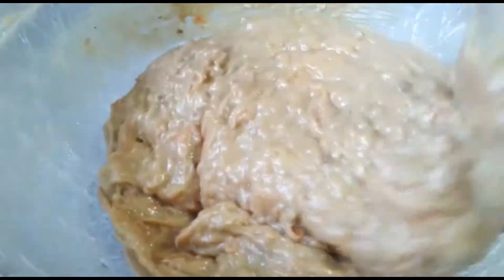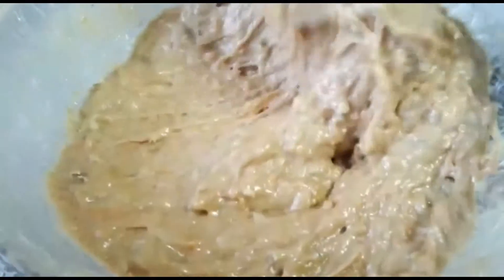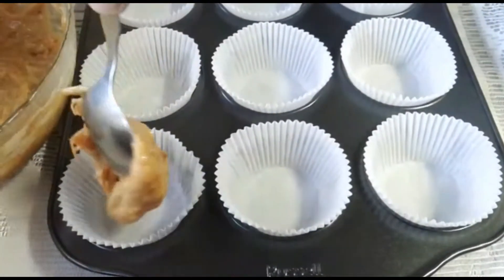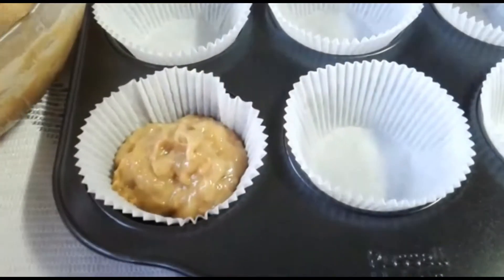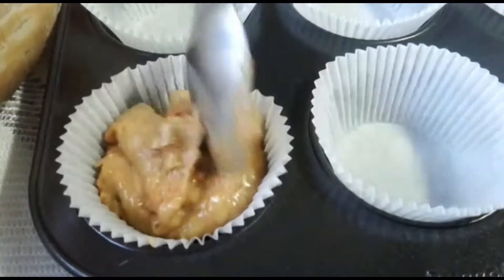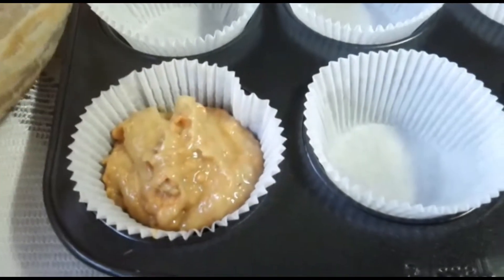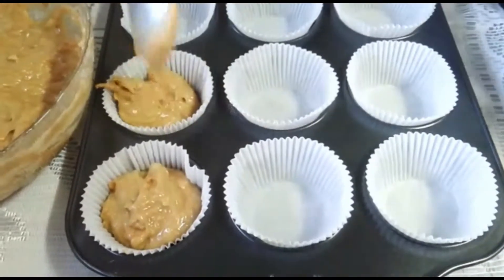Now we're going to fill up our muffin trays. Fill up the muffin cases but don't overfill them because then they're just going to spill over and won't look very nice. Fill them up three quarters of the way and when they bake, they will bake nicely.